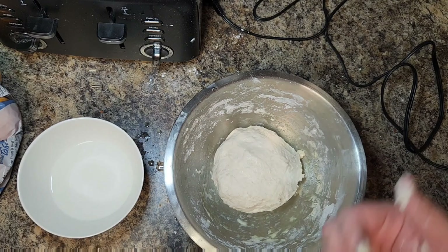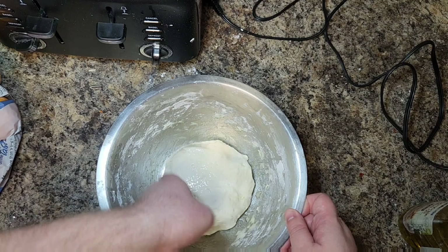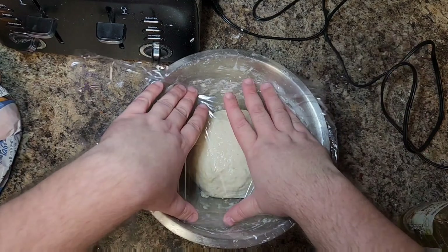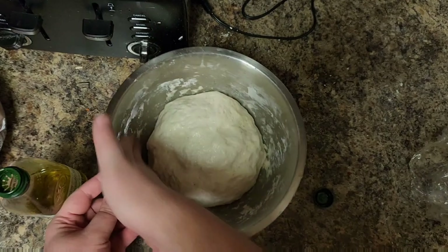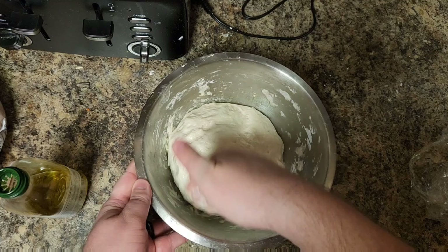I'm using double zero Neapolitan style gluten-free flour from King Arthur. We're going to add two and a third cups of this into a metal bowl. Add a tablespoon of sugar, a teaspoon of salt, and then whisk this to combine with a fork or whisk.